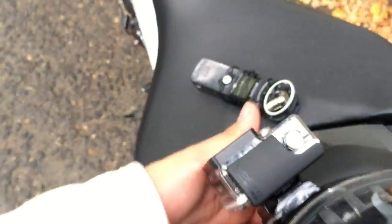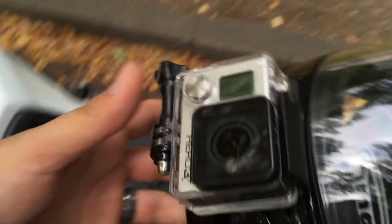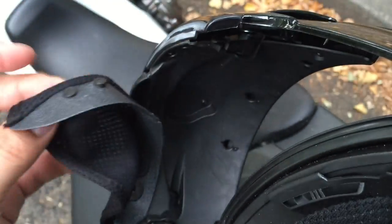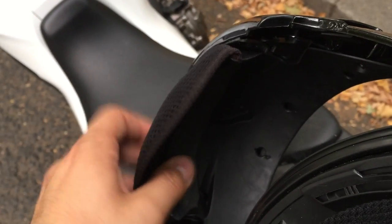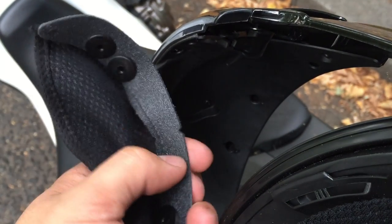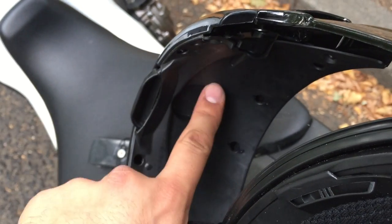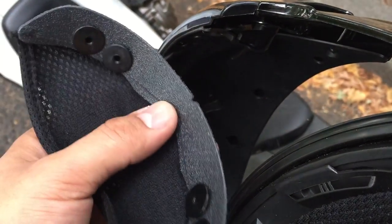This is where I mount it. Now this is a modular helmet, which helps a little bit as far as mounting — but you don't need a modular helmet to mount it this way. This is that little chin guard, or whatever it's called — a little chin wind guard. It has the plastic up here, so all I basically do is hook it up and put the lav mic right here, so the lav sits right about here.